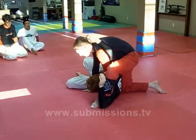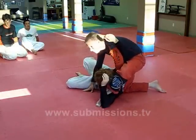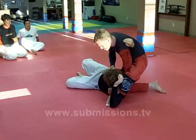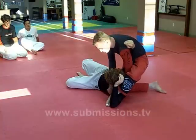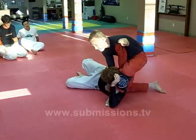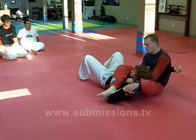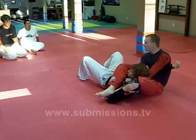Once you crank him up, you step over. Once he's stepped over, I take my hand, place it flush on his chest, move it underneath his chin, and gable grip together. Right there. I fall back, cross over, and now all I do is squeeze my elbows together.